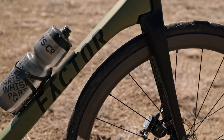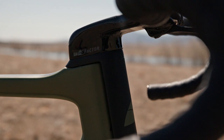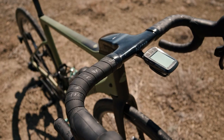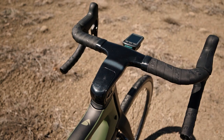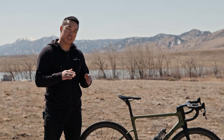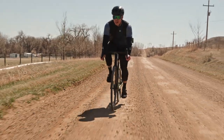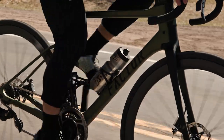With the OTIS system you have these really thin fork legs that can flex and absorb bumps and vibrations, but thanks to the external fairing and the dual clamp design you maintain a lot of the stiffness you want for good steering accuracy. It's paired with an integrated handlebar and stem that's really flat and wide, letting it flex up and down to absorb bumps while still providing the lateral stiffness you want for good steering and sprinting.